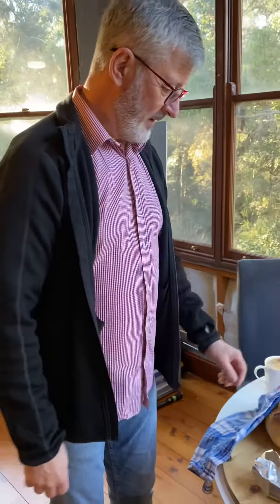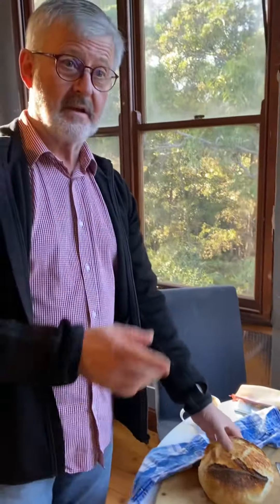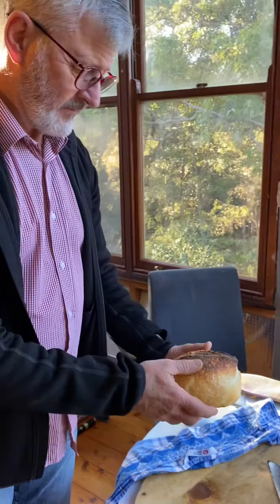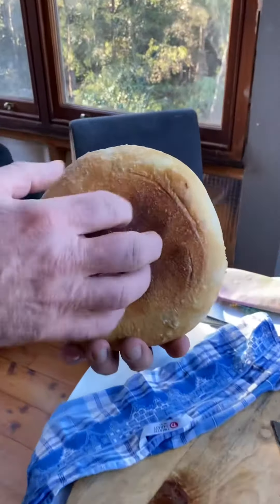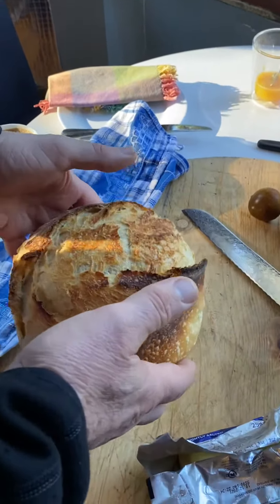Moment of truth with the sourdough — we've taken it out of the Dutch oven and it's feeling pretty good. It's actually feeling like a soft loaf, light and fluffy, maybe with a little bit of weight in it.